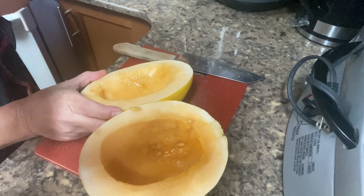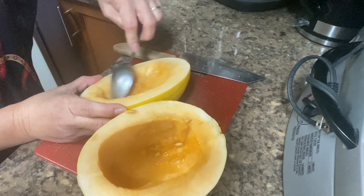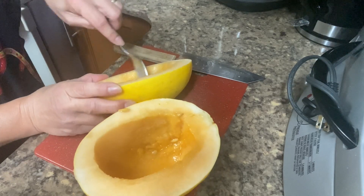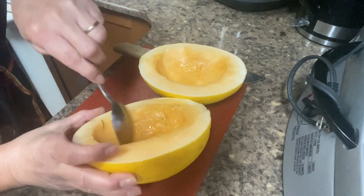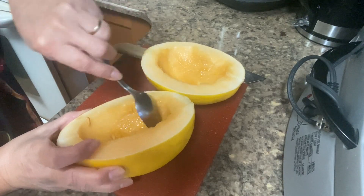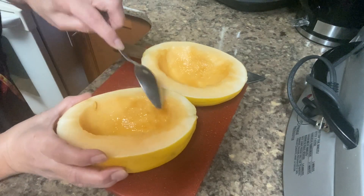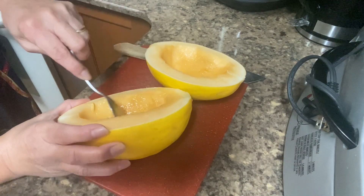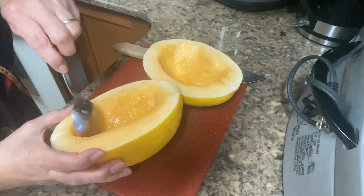We love to have smoothie every morning. Instead of coffee, we prefer to have smoothie in the morning — fruit shakes, food shakes, vegetable shakes.